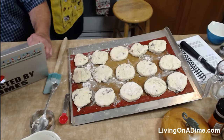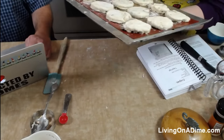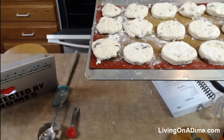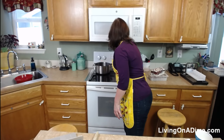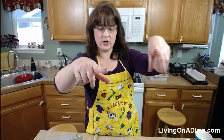I'm going to put these biscuits in the oven right here. That is the mail guy coming to get your orders.